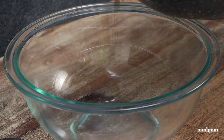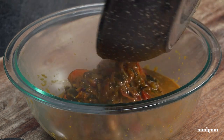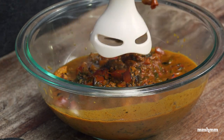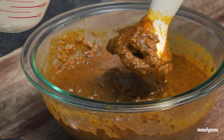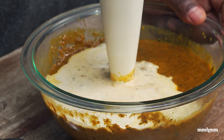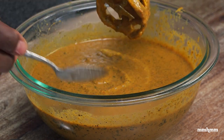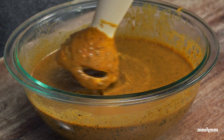I'm going to transfer it to this bowl and use an immersion blender to blend this up. If you have a regular blender feel free to use that — I'm just using this because it's easier and there's less clean up. Now I add in another cup of coconut milk and blend this in. Our curry sauce is finished. Let's give it a little taste. Proper — tasting real good.